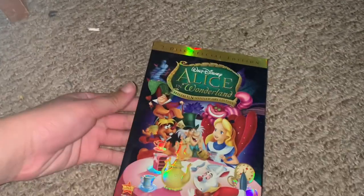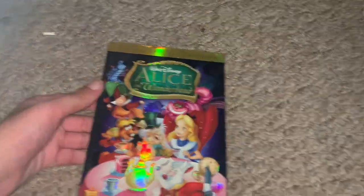Hi guys, welcome back to my channel. Today I'm going to unbox this — as you can see by the title, it's Alice in Wonderland. I love this strip cover. It is really cool.